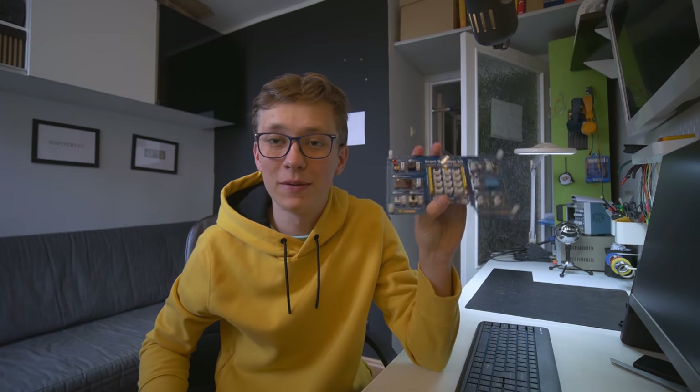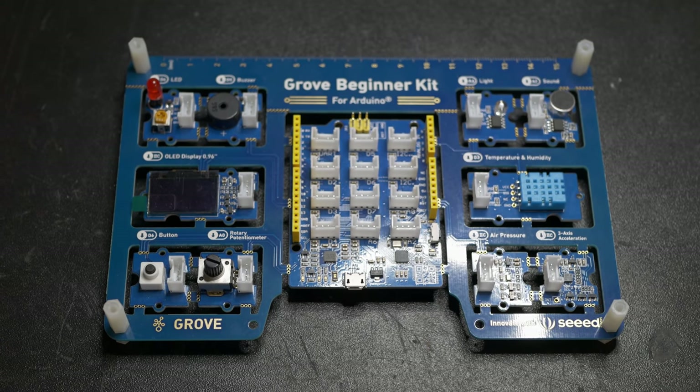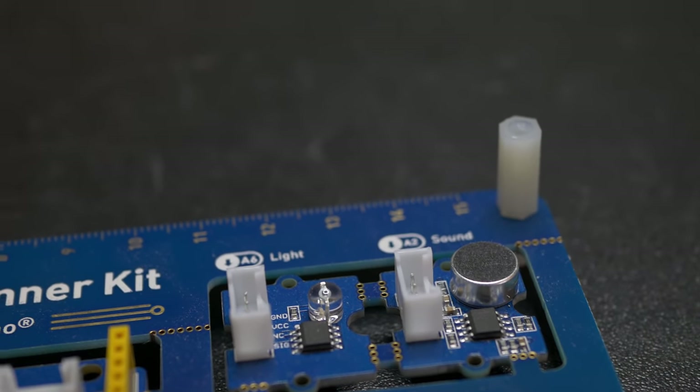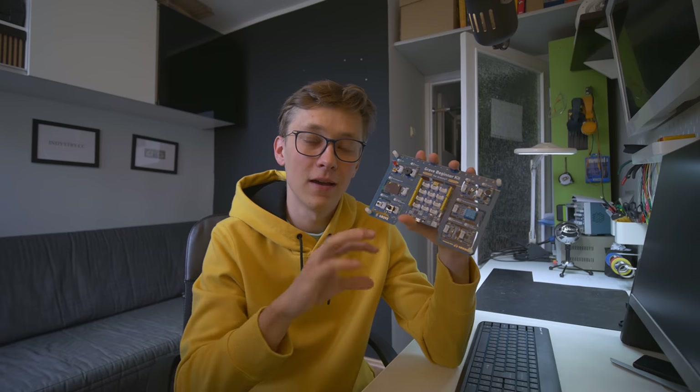Now we can talk about the prototype itself. I made it using the Grove beginner kit that Seeed Studio sent me. This is a really useful thing for prototypes and for starting out with Arduino because everything is already connected on this PCB. The program itself was kind of easy to make thanks to the FFT Arduino library. Right now I just have to design a PCB, but on the PCB I'm not going to use this screen because I can't find the proper screen that will work with my design, so I decided to go with LEDs.